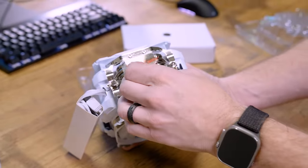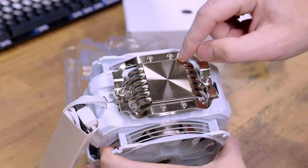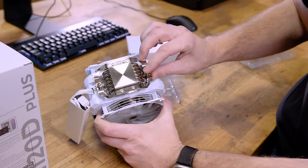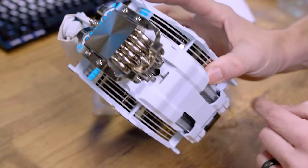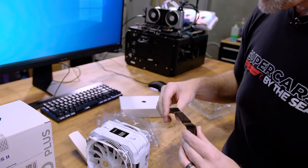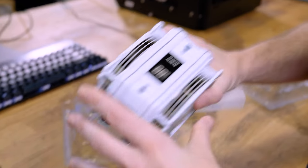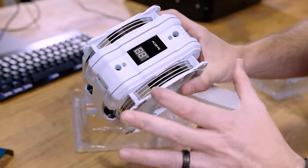One thing I'm concerned about is the base size — it looks like it would cover a 1700 socket but barely, with a tiny bit of the IHS probably hanging off. You've got screw holes on the base, and there's a chamber you can put a screwdriver down through to tighten it. The front cover comes right off to access the screw holes. The two screws also hold the cover so you can get the fans off if needed.